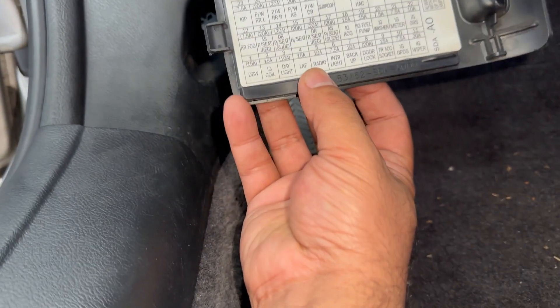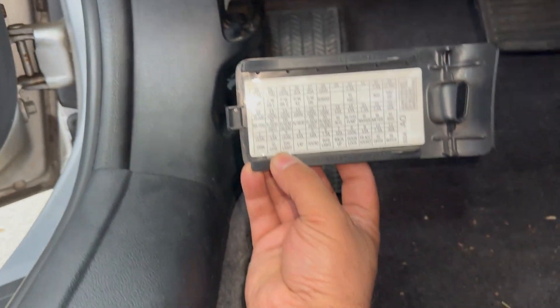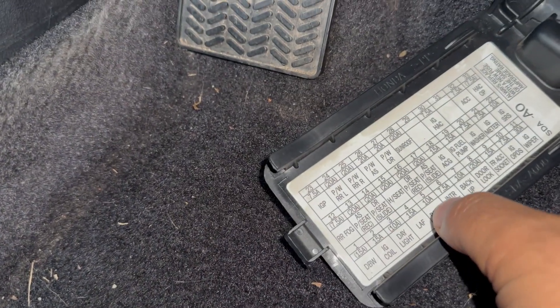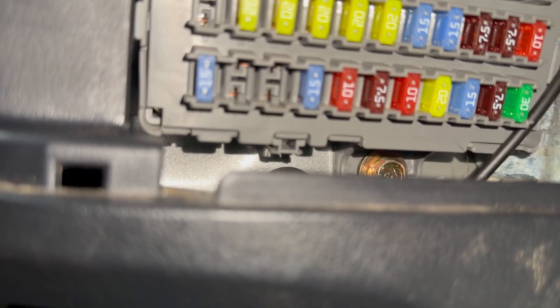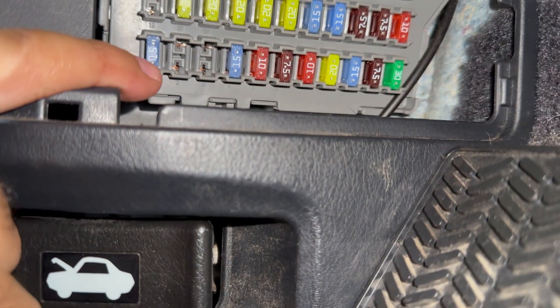I came down to check the fuse box. I like to see if any fuses are missing when a customer has already been to another mechanic. Look at this — the ignition coil fuse is missing. Without this, your engine is not going to start. The fuse numbers are labeled at the bottom — fuse number two is ignition coils.